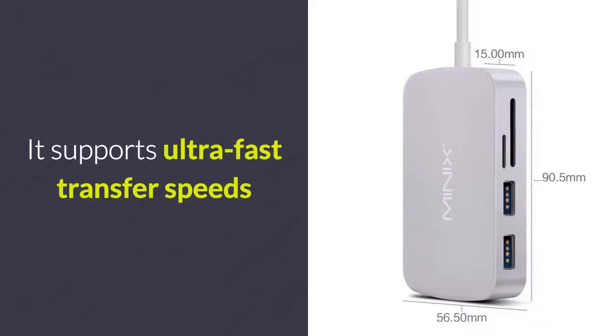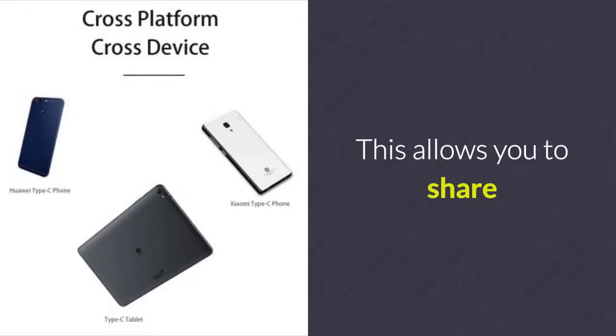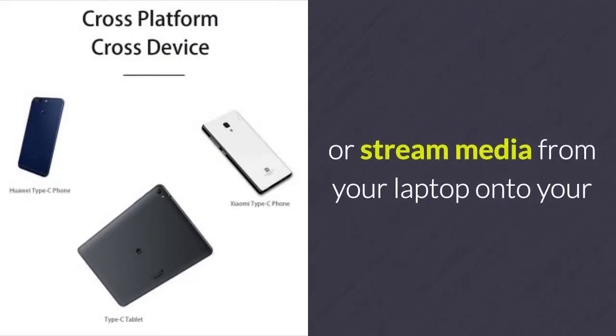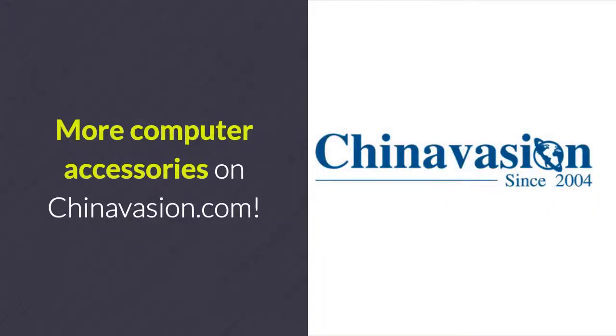It supports ultra-fast transfer speeds and handles media files up to 4K resolution. This allows you to share or stream media from your laptop onto your big screen TV without encountering any lag. More computer accessories on Chinavasion.com.